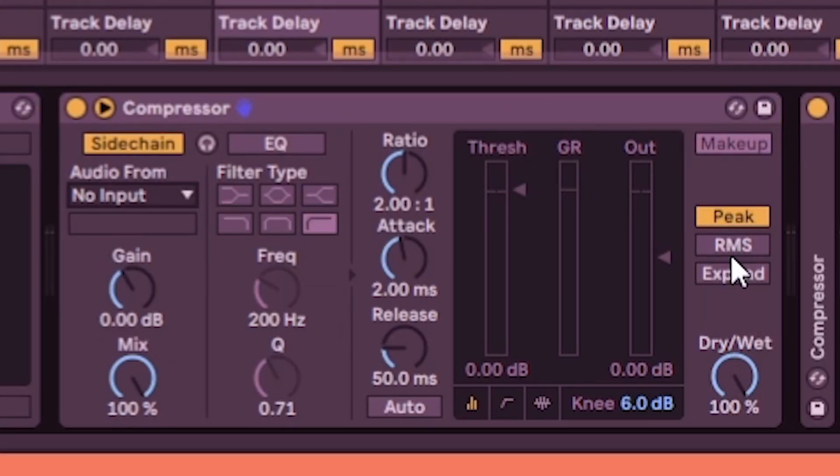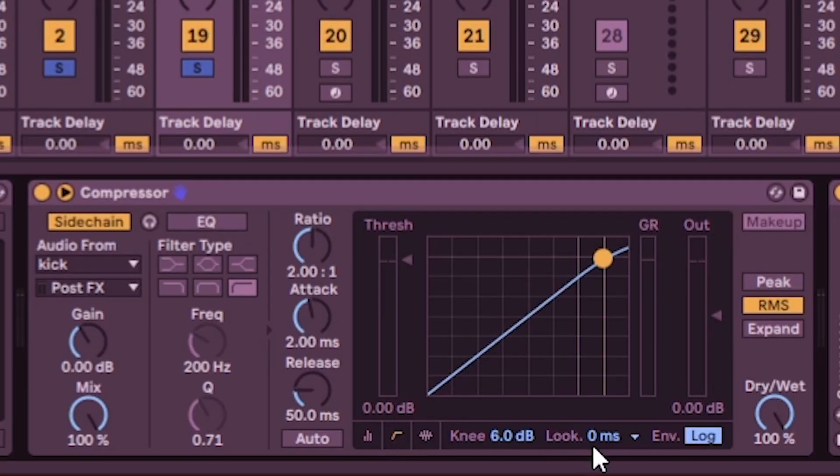Switch to RMS mode — you can do peak or RMS, but I generally prefer RMS. Click this button here that looks like a little slope so you can see the lookahead. The lookahead is really crucial for setting your sidechain. Now play with the settings: drop the threshold a little and adjust the attack and release. Once I set the threshold, I leave it there — moving the threshold changes how the attack and release behave, which changes the entire behavior of the compressor. So once I find an area for my threshold, I stay there.